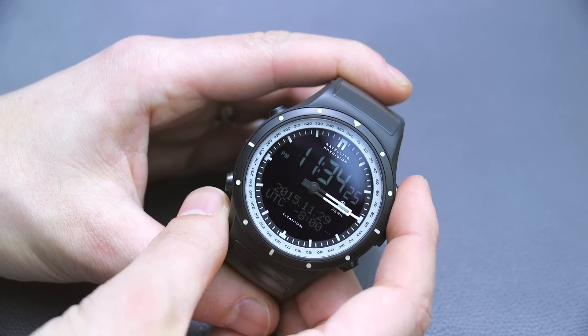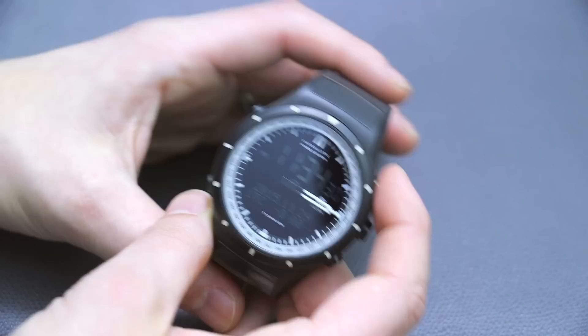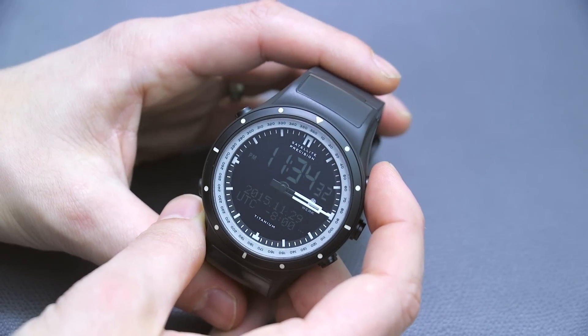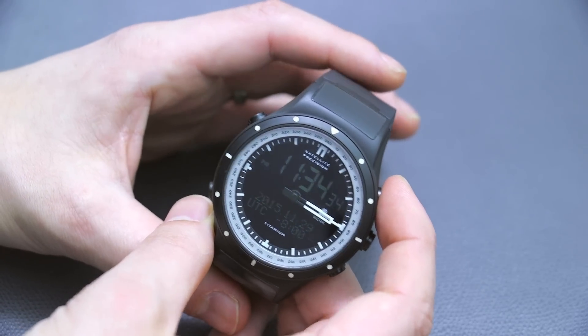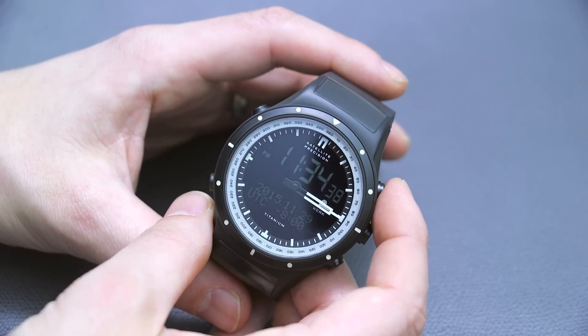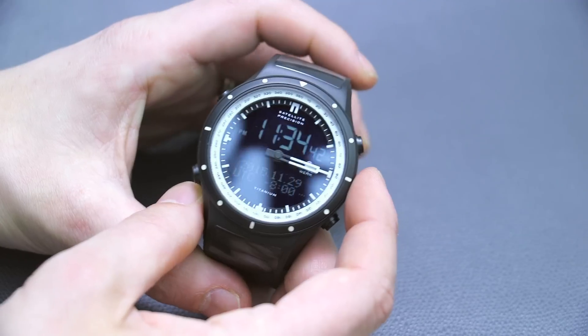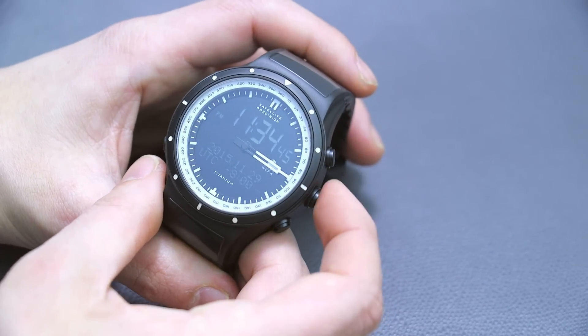There are features that watches like the Casio Pro Trek, which cost less, are going to do better. And there are things that the Morgan Work M3 is going to do better. So I wouldn't say this is like the Casio Pro Trek killer, or the Tissot Touch killer. All these watches have various pluses and minuses. This is just sort of its own distinct flavor.